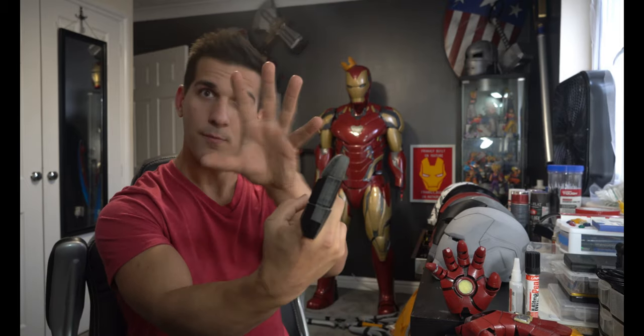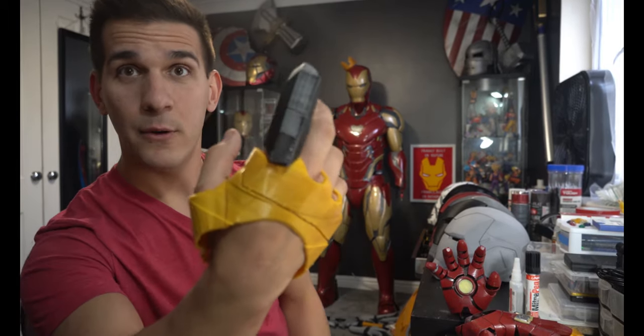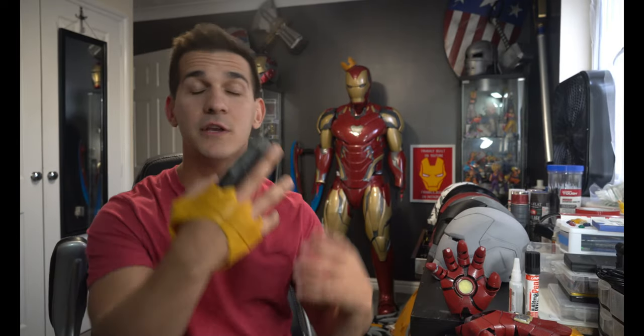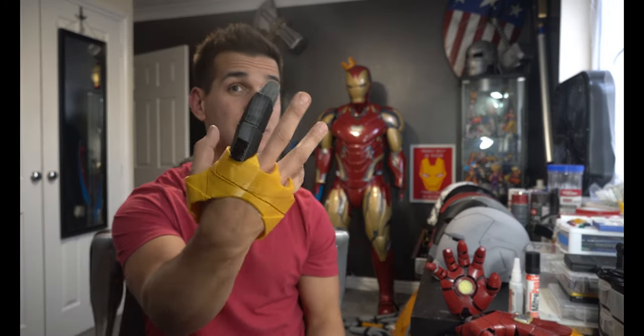If the pointer finger fits your pointer perfectly, go ahead and print the middle finger next. You might run into the same problem — if it's not quite big enough, move it to your ring finger and rinse and repeat. The other problem is length — you might print a finger that's a little too long for the palm. In that case you can chop the back off, sand it down, or scale that part in only one direction. On the gloves I have, I ended up shaving off a little bit of the back so as I bend my finger it doesn't collide with the paint.